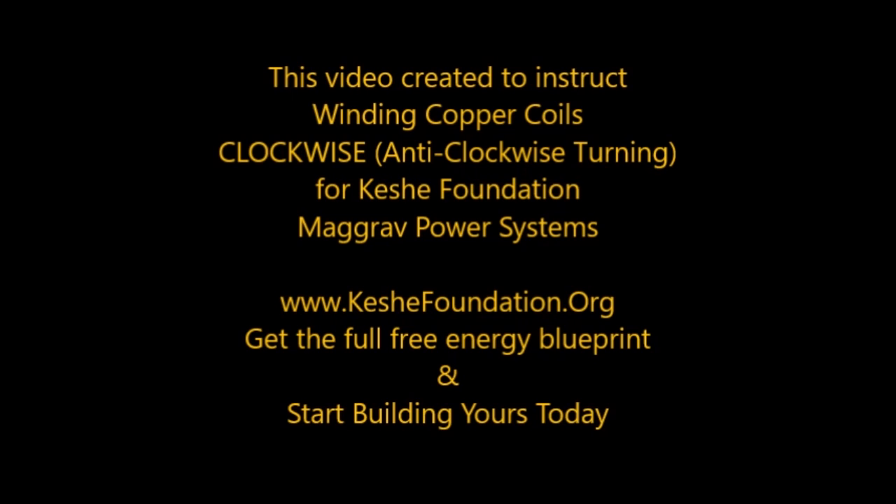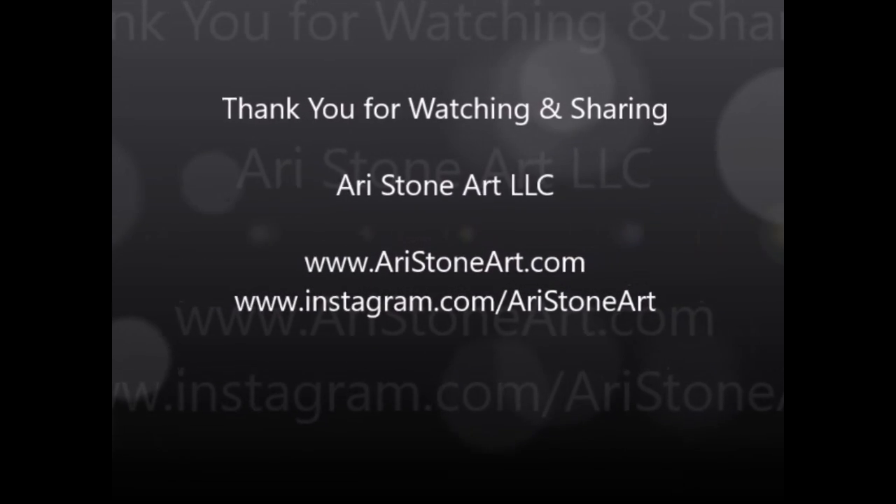Thank you for watching Easy Clockwise Coil Winding and Easy Wire Stripping by Ari Stone Art, LLC.